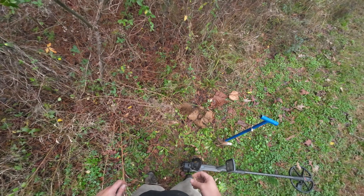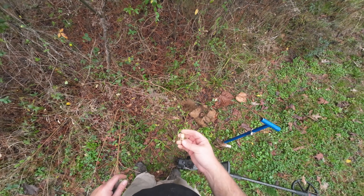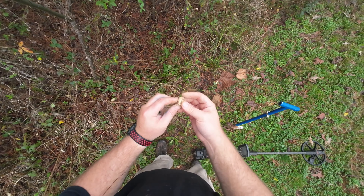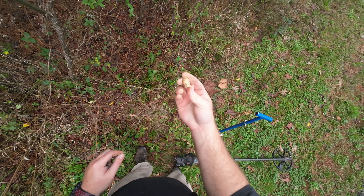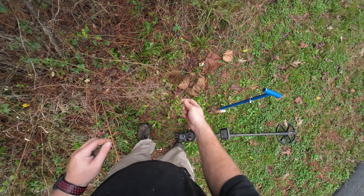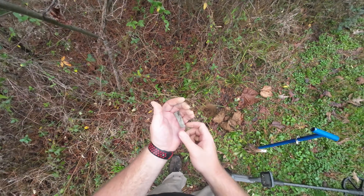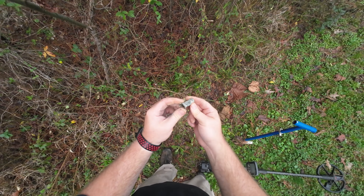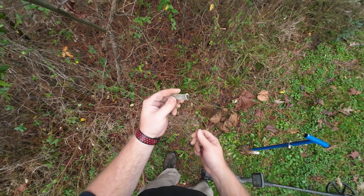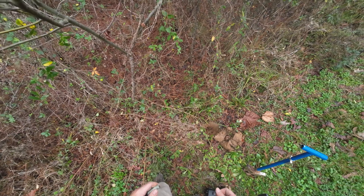Hey guys, welcome back. Today I'm out exploring a new site — I'm actually about 200 yards away from what was a fort during the Civil War. I just got my first good target that looks like a gardener, only about five or six inches down. Hopefully there's more in here. I also got this other item — I'm not really sure what it is yet, looks old. If you know what it is, let me know down in the comments.